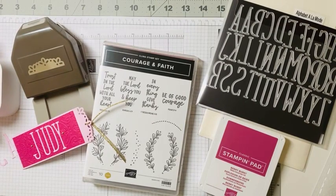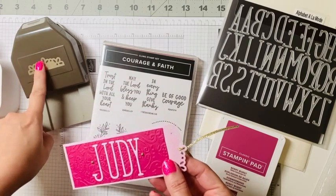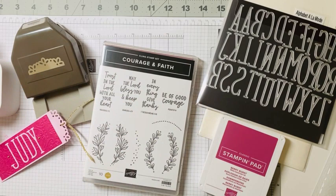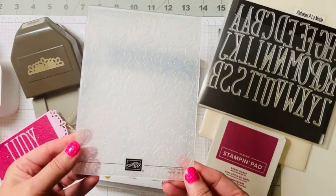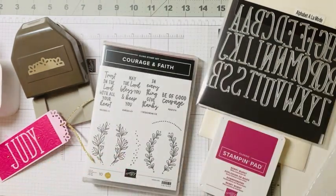Hey everyone, it's time for another What's She Making Wednesday, and today we're going to do something different. We're going to make an elegant tag bookmark using our new elegant tag punch, our new Courage and Faith stamp set, our Alphabet a la Mode dies, and some new Stampin' Up colors — Bubble Bath and Berry Burst — and one of our new embossing folders from the Countryside in Sweet collection.